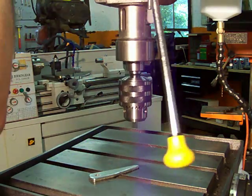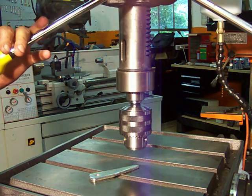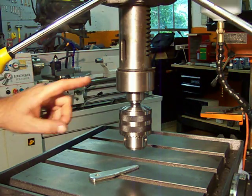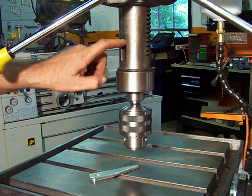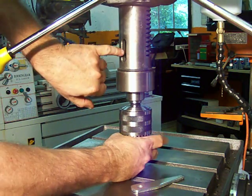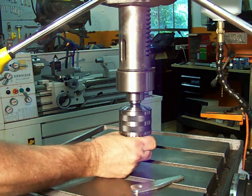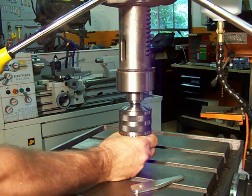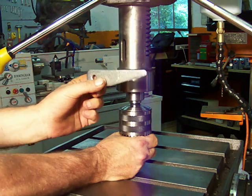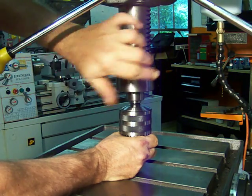I'm going to bring my quill down and lock it in the down position. In the quill you'll notice a slot. If you look inside your slot you can see the spindle, and you can see it move as you turn it. You turn the spindle and it also has a slot. When you get these two slots lined up, you take your drift with the taper down and insert it in that slot.